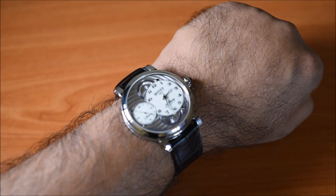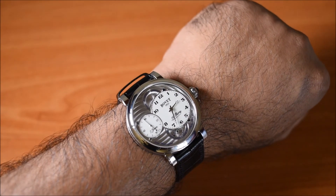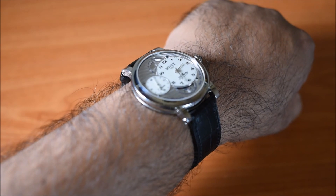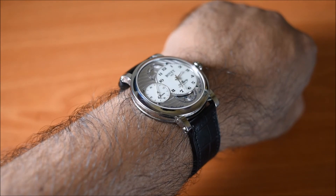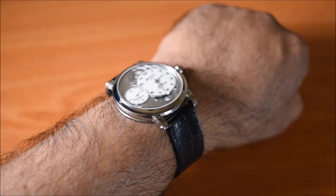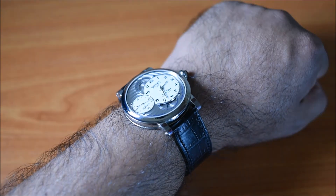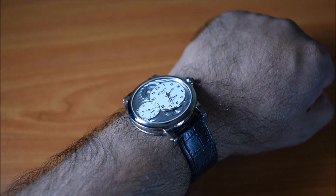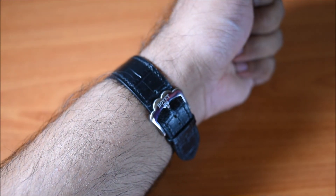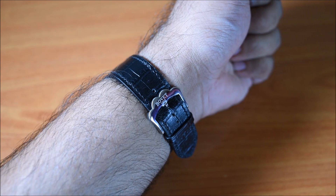Here's the watch on the wrist. I have 7.2-inch wrists and I think the 42-millimeter case size looks just right — it fits beautifully. You can see the lugs bring the strap in really nicely. Given the thickness of this watch, you're not going to have any trouble getting it under a shirt cuff or a suit cuff. On this particular watch you get a black alligator leather strap, which perfectly complements the watch's face, and you also get a signed pin buckle.